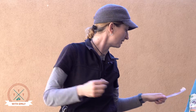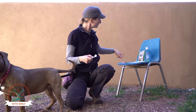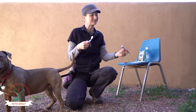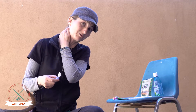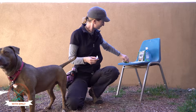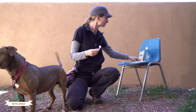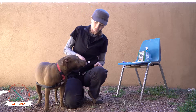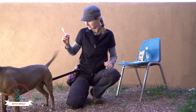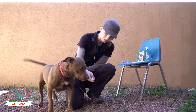Once your dog gets comfortable with you handling their mouth, you can start looking into getting them used to the idea of their teeth being brushed. There are several different dog toothbrush types out there, but if you want you can simply get a child's toothbrush — those usually have a small enough head. Some are fancy and brush on both sides of the teeth, good for molars but not so much for the front teeth. The first thing you do is give them a little bit of toothpaste on the toothbrush and let them sniff it and eat it, preferably.